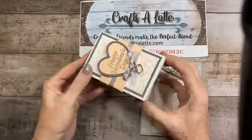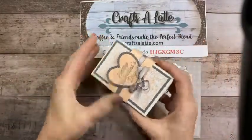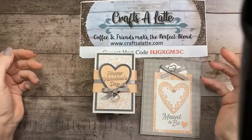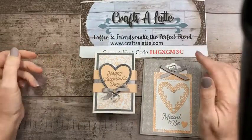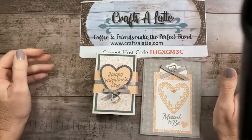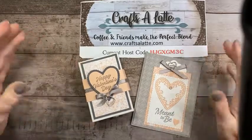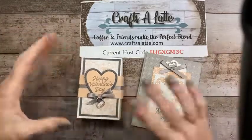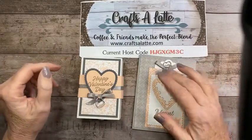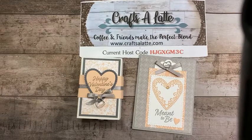Let's go ahead and get started. We're going to be doing a card tonight and a really fun little box that pulls out. Normally I would be putting treats in there, but I've got some medical things going on where I really have to watch what I eat, so I can't have those treats in my house. Just keep in mind it can fit all kinds of stuff.